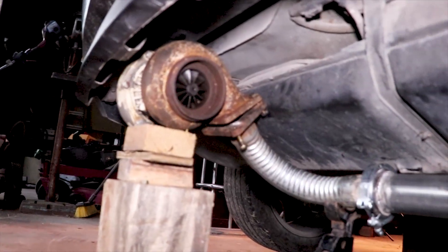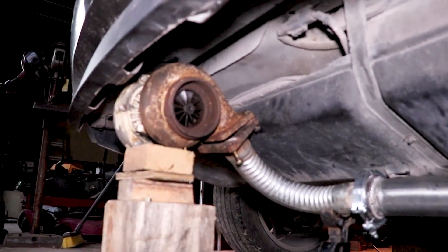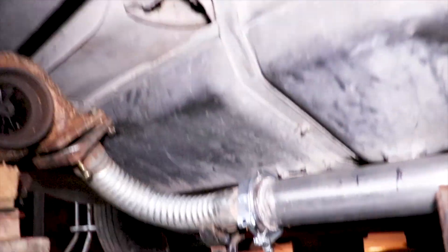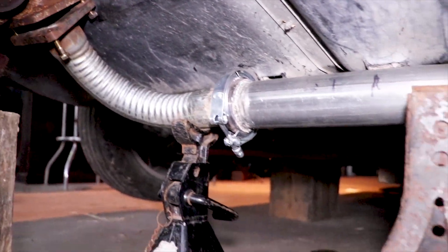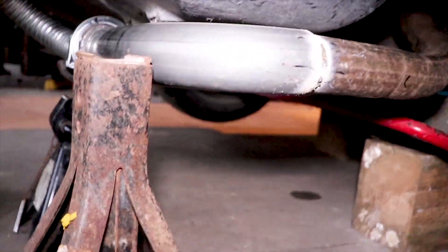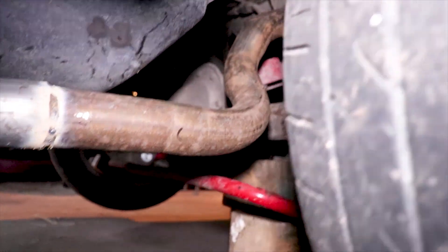That looks pretty good. I'm going to go ahead and test fit it and we'll see how close it really is. Here's the mock-up: turbo is going there, pipe comes around, V-band is there, comes around, connects there.